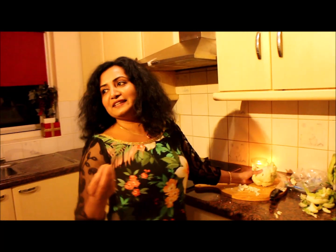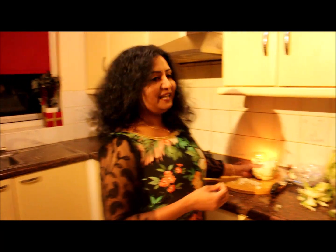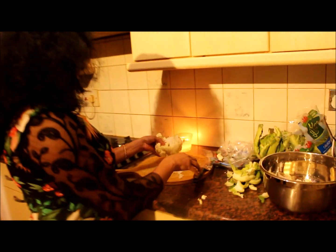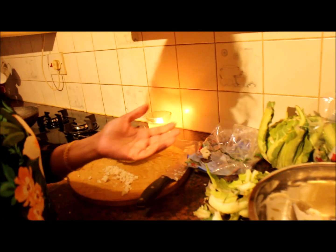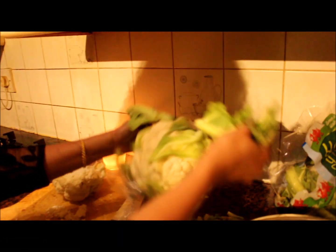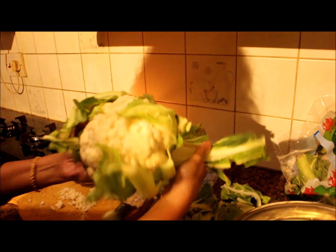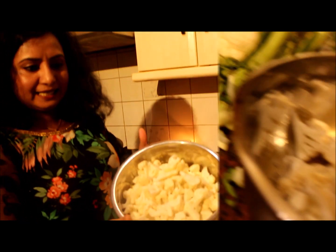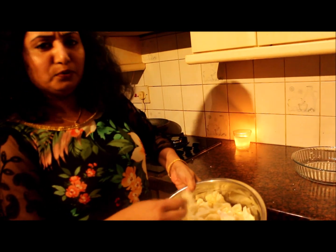Friends are coming and I am going to show you a lot. Let me show you the ingredients. Cauliflower — cut into small pieces. It should be crispy, thin like a piece of paper.